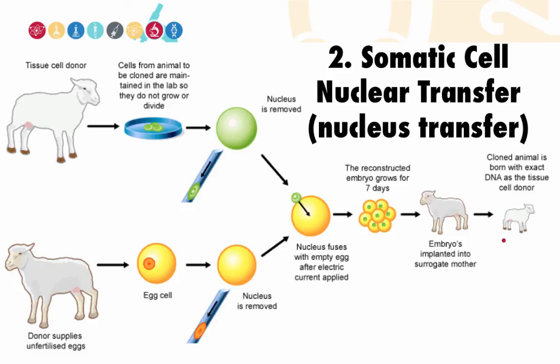After Dolly, several animals have been cloned, including pigs, mice, and cows, supporting the hypothesis that the nucleus of a somatic cell can in fact be reprogrammed to an embryonic state.